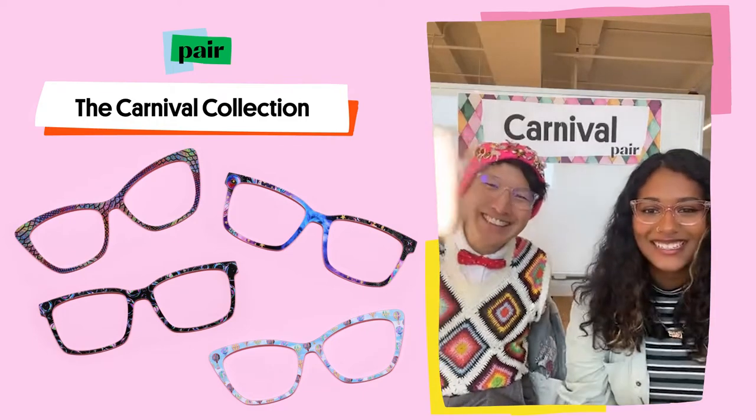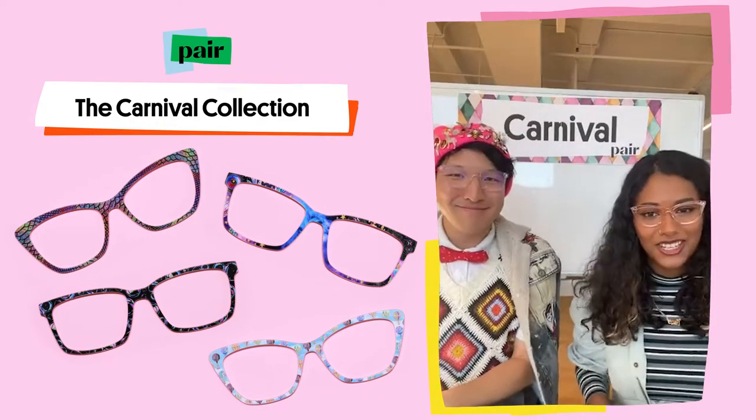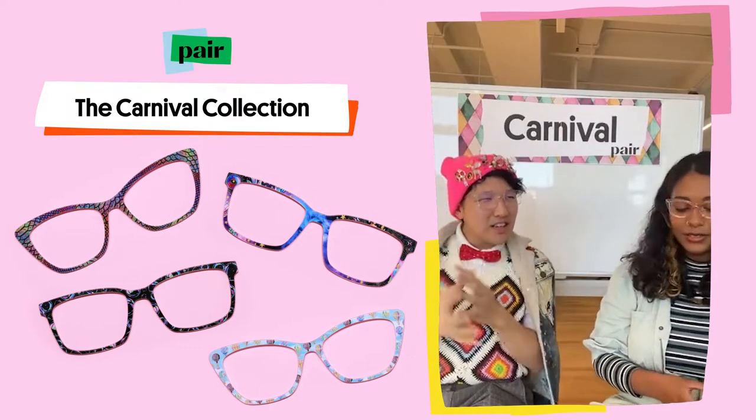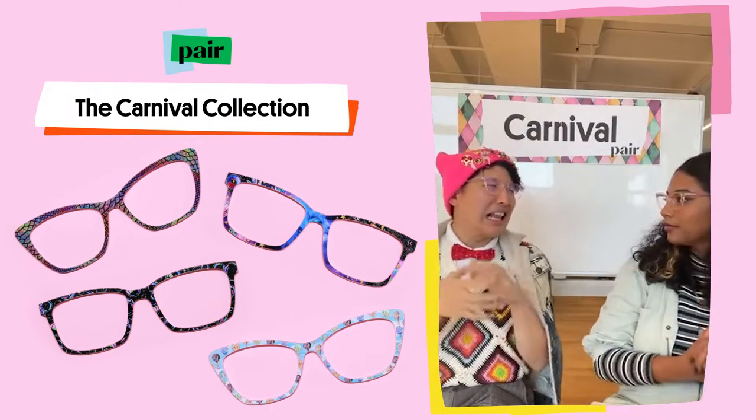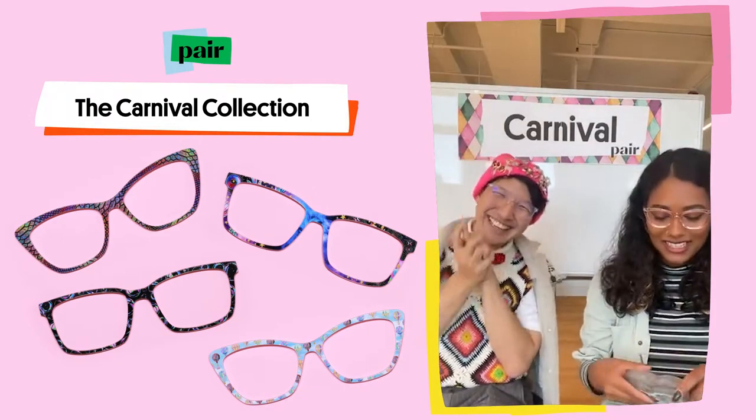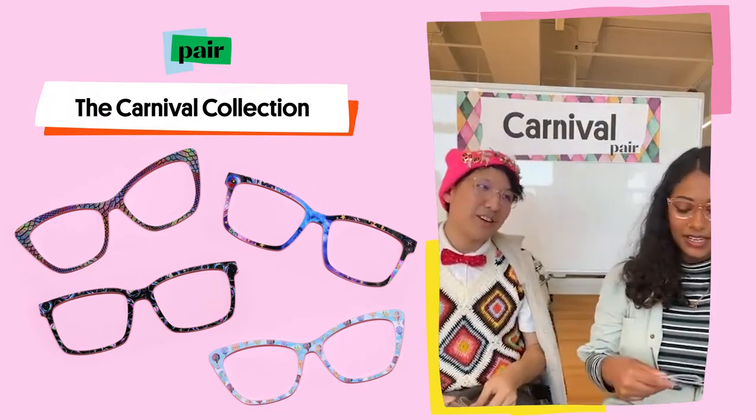Hello everybody! We just released the carnival collection yesterday. Who doesn't love a good carnival? The nostalgia, the excitement, the lights. The design team did an amazing job crafting this! Let's just dive right in.